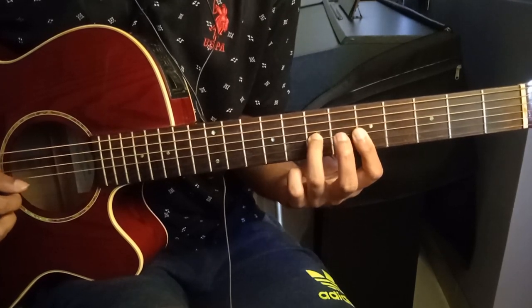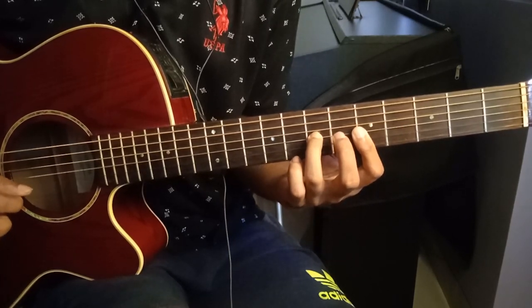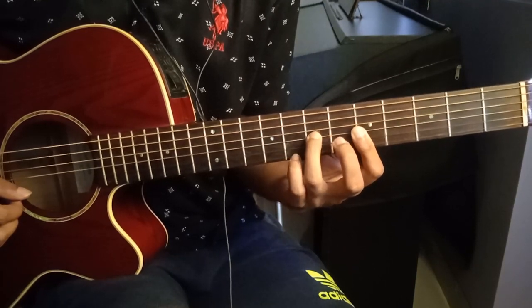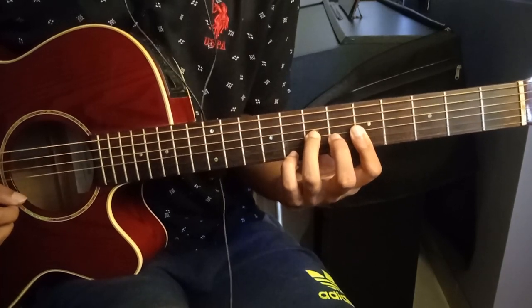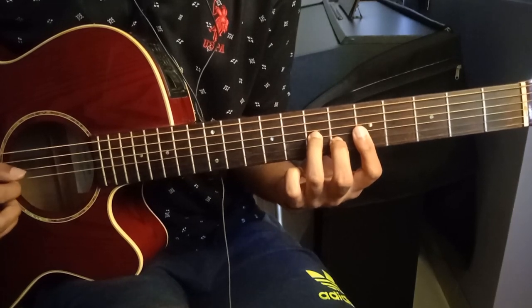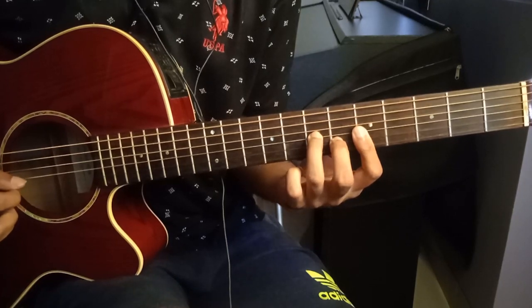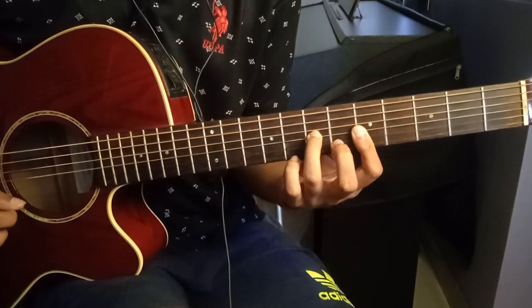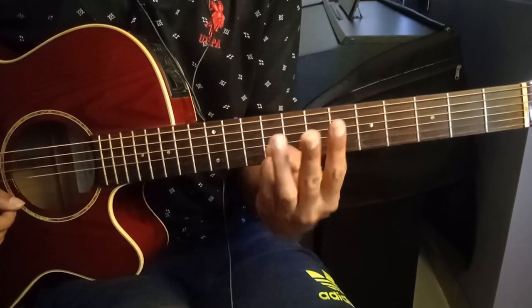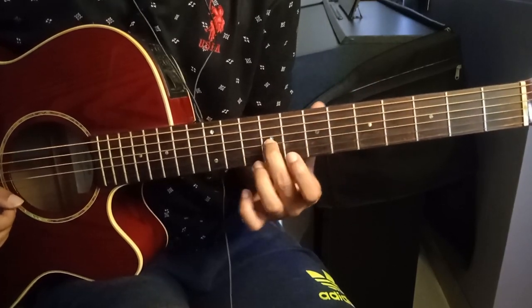Then lift the second finger, play the second string, then play the first string which is open. Then put your fourth finger on the eighth fret of the first string and play the first string again. You play this full pattern three times, and then you move on to the next chord.